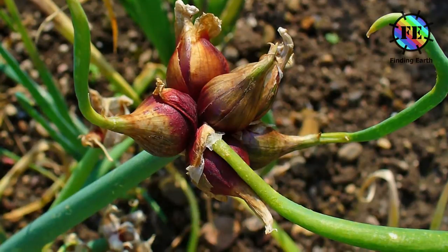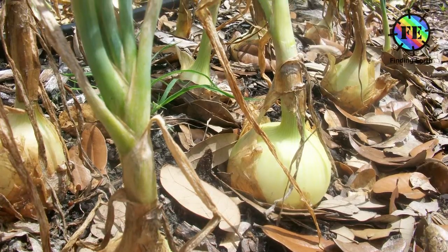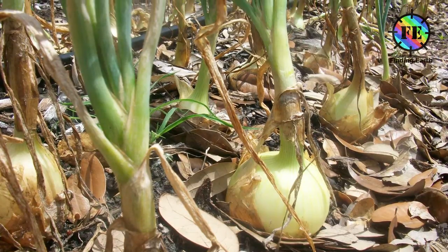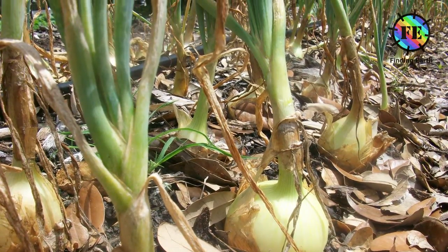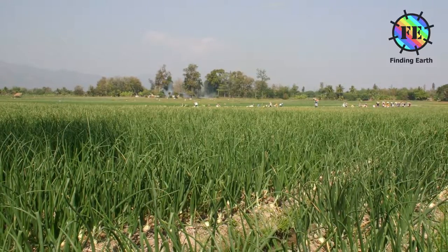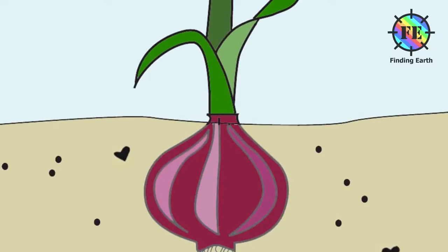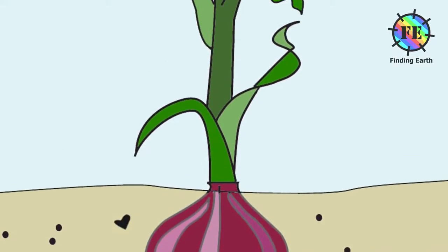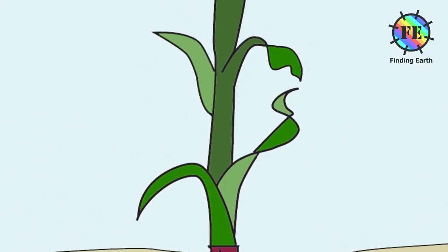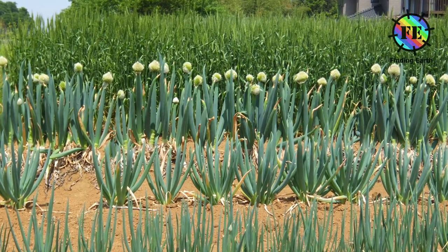Its ancestral wild original form is not known. Although escapes from cultivation have become established in some regions, the onion is most frequently a biennial or a perennial plant, but is usually treated as an annual and harvested in its first growing season. The onion plant is unknown in the wild, but has been grown and selectively bred in cultivation for at least 7,000 years. It is a biennial plant, but is usually grown as an annual.